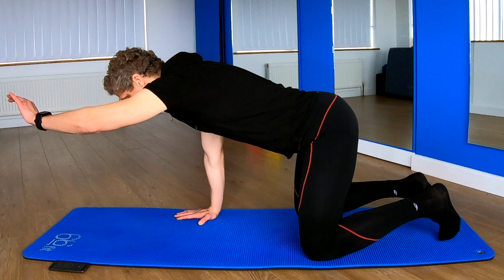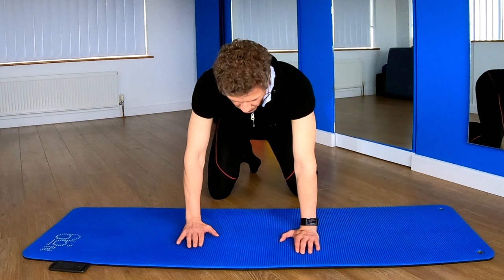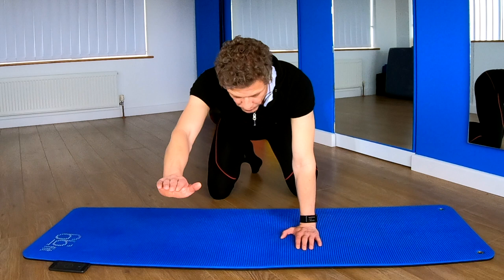Now you're going to move on to your left arm. What I want to see here is that your body doesn't shift off. Maintain that nice square box shape. Relax through your shoulders. Feeling those core muscles working as you try to maintain a nice strong box shape. One more.